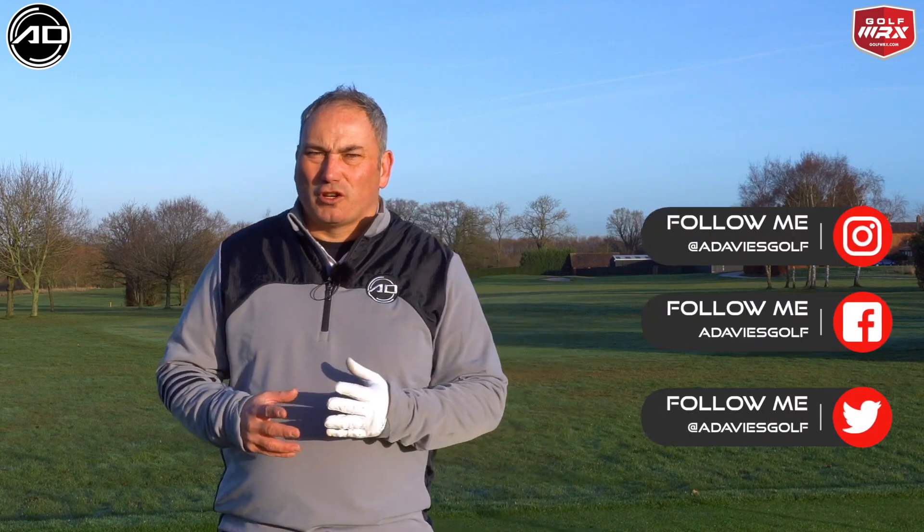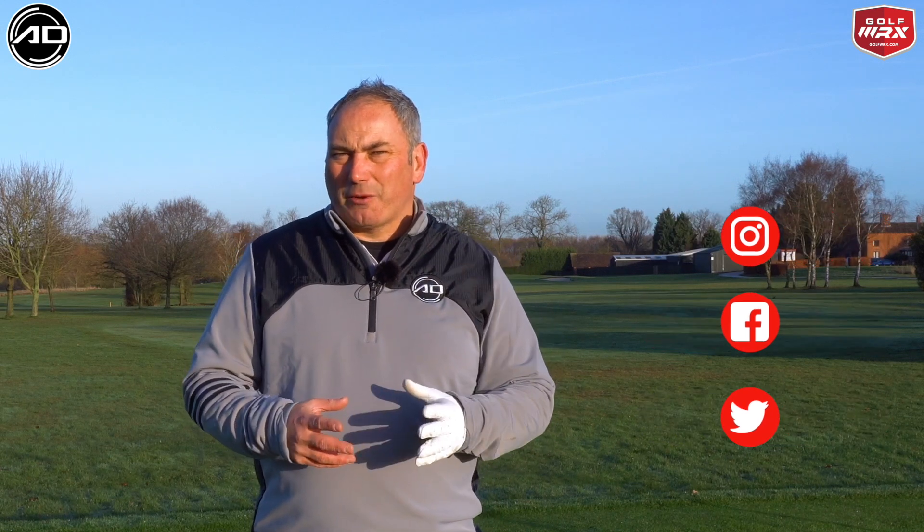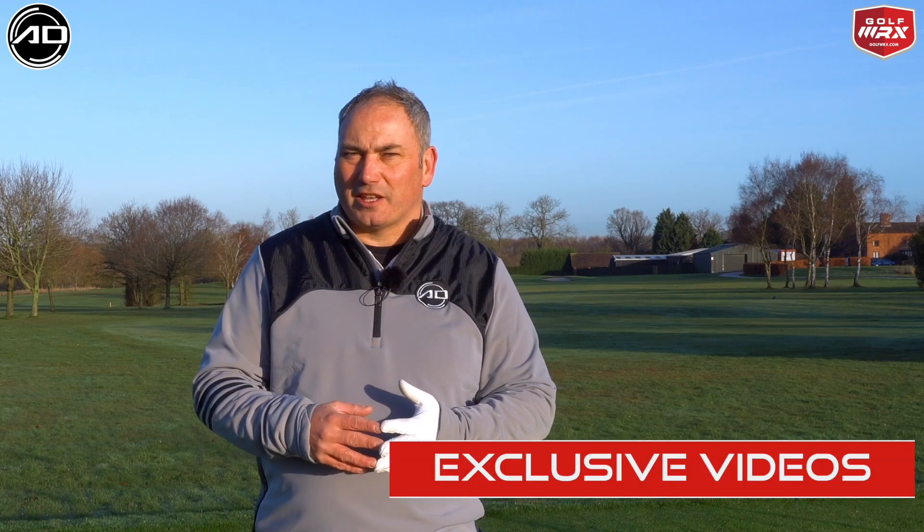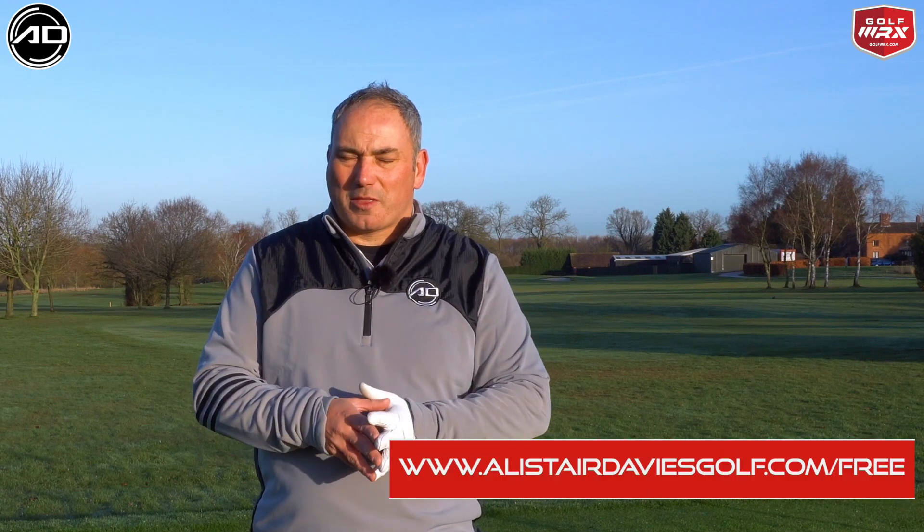I'm going to share with you a great drill you can do at home, on the range, or even on the golf course in between shots if you want to. But particularly I want to give you some things this time of year that you can use at home. A lot of my viewers are based in Canada, and I get various comments and emails from them saying that the snow is down on the ground now, and they can't wait to try some of the drills, but they have to wait until they either get to an indoor place or until the weather picks up.